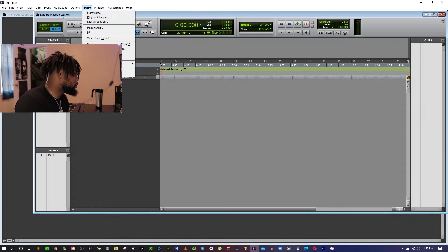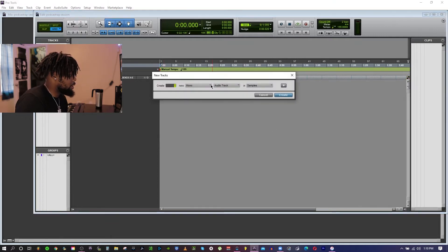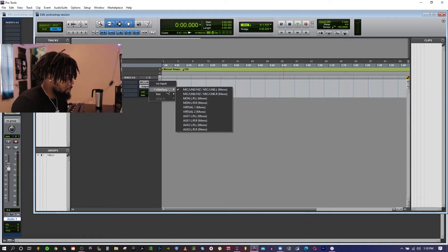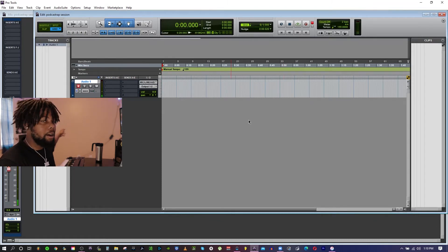When you pull up Pro Tools you'll have a blank session unless you have a template. Go to Setup, then Playback, and make sure you choose your interface — mine is the Universal Audio Thunderbolt. Then go to Track, create new, make sure it's a mono track. Open up your mono track, go to input, make sure it's set to number one. As you can see, every time I'm speaking it's pulling up signal, with the microphone all the way back in the booth — it's working!